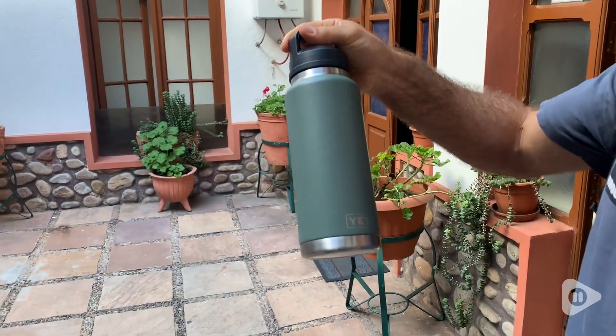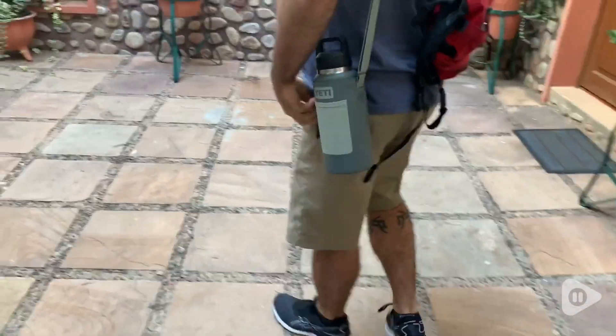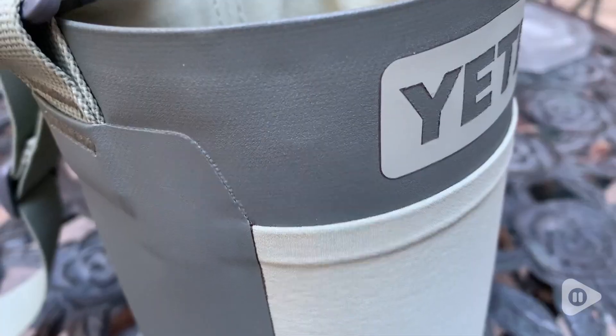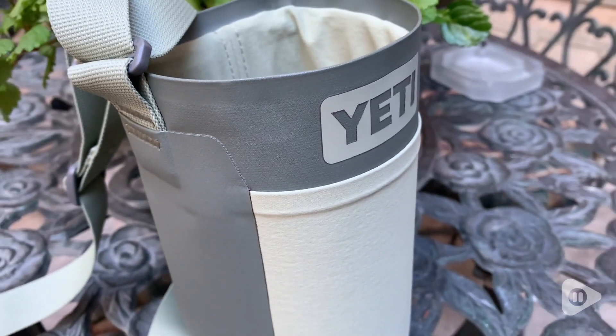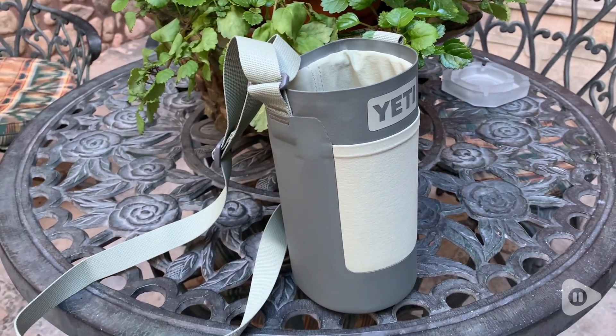I have a 36-ounce Yeti water bottle and this fits perfectly inside it. It's nice and snug but it's not hard to fit in. This is such a comfortable sling. It rests nicely against the body and it's very comfortable to use. It's made of such excellent material.